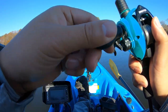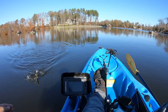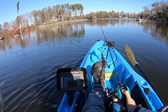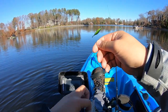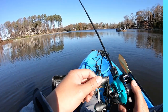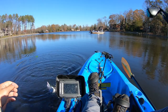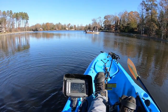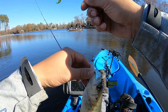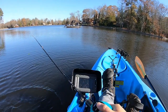Got him, got him! Yeah, that's what I'm talking about. Man, it's like four small little crappies. Small little crappies — wintertime fun.